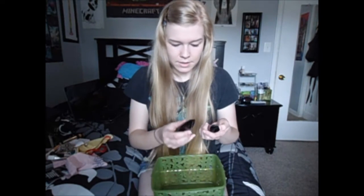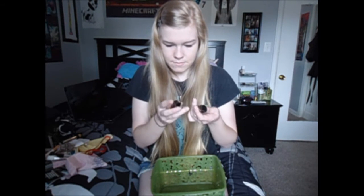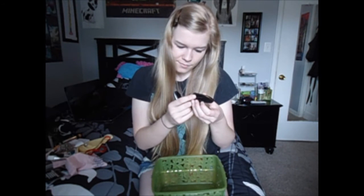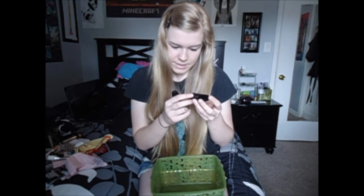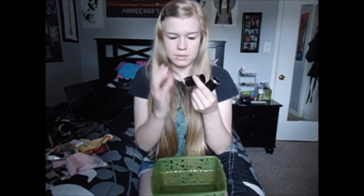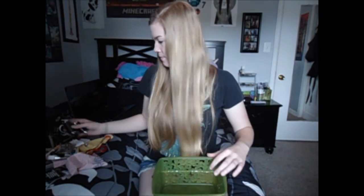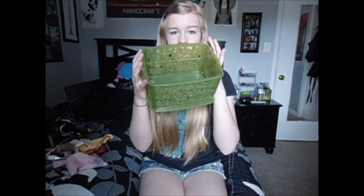Here are two other mouthpieces — this one went with my Artley, and this one is just an oddball. And then I have two barrels: this is my Buffet barrel that came with my Buffet, and this is a barrel I got from the band room — it's a wooden one and I have no clue what it is. But that's it.